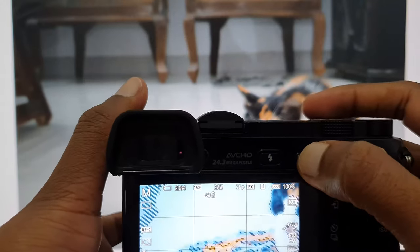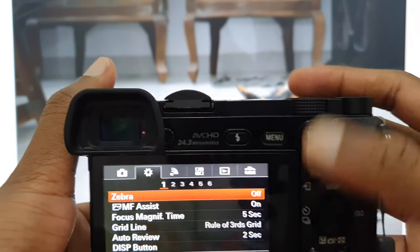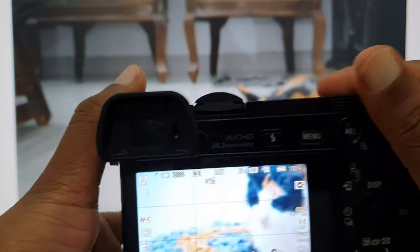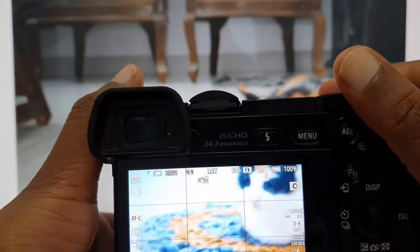This is called zebra line. You just need to turn it off, then you won't see it again on the screen or viewfinder. Okay guys, hope this tutorial might be helpful for you.